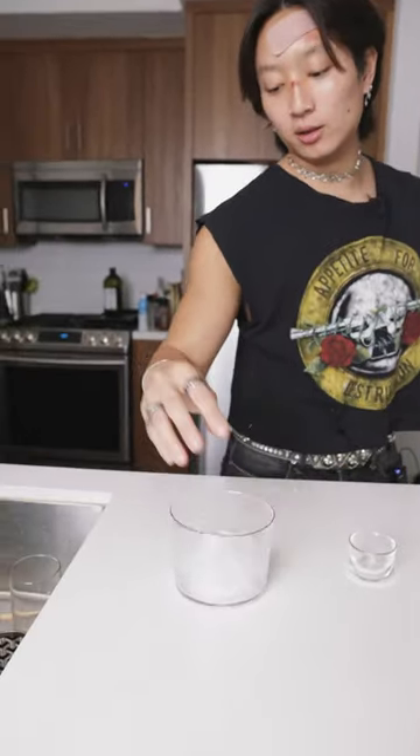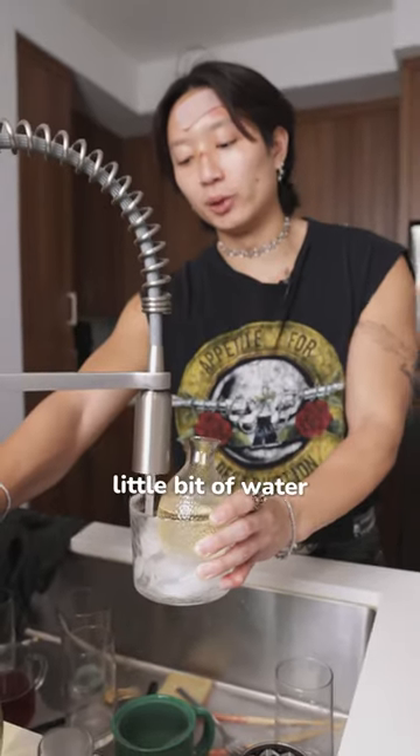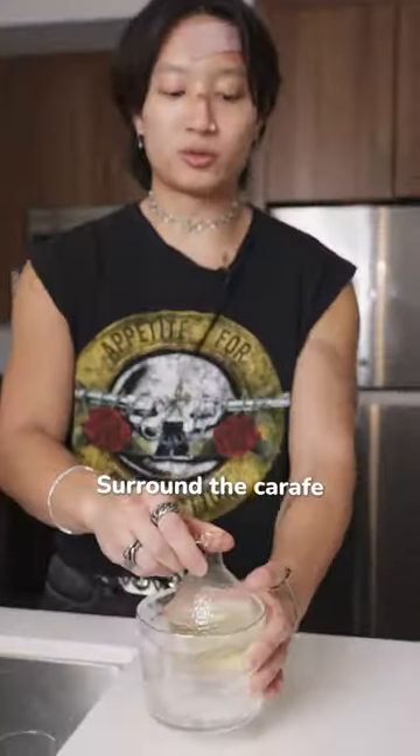We're gonna drink ours chilled. Get some ice in there, stick our carafe in the ice, open up our sake, and add a little bit of water to help it chill faster. Surround the carafe.